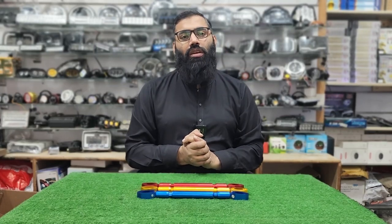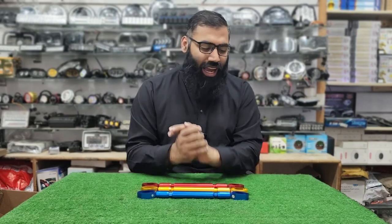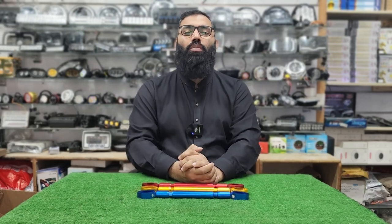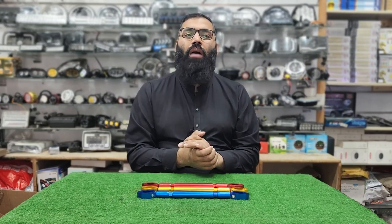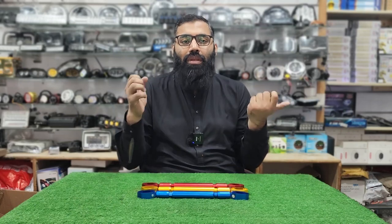Hello guys, welcome to Chaudhary Auto Store. Today the product I am going to show you is a balance bar. This product is for people who have trouble with their bike's stability — they are very conscious of their bike and want to improve it.